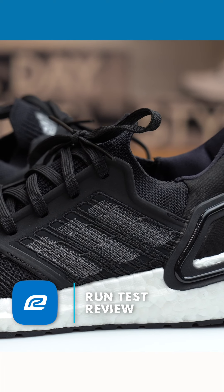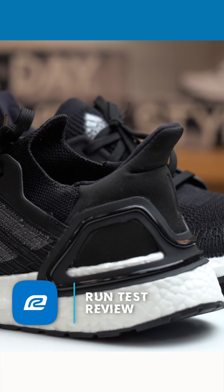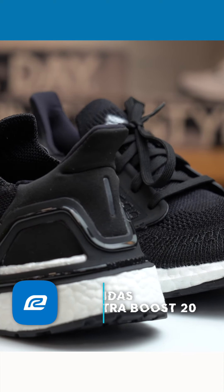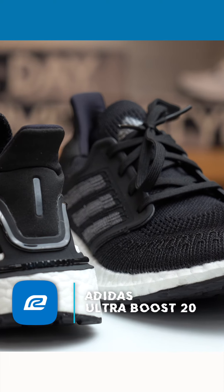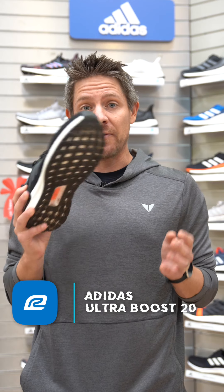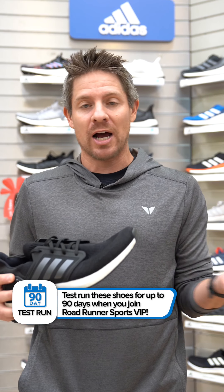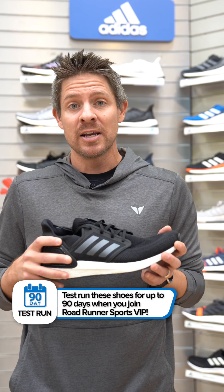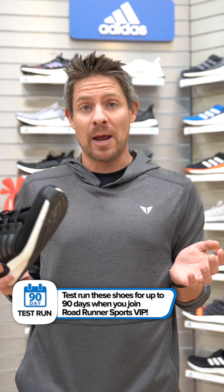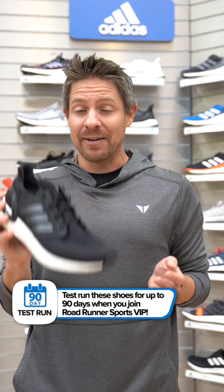Overall, I think if you liked the Ultraboost 19, the 20 is going to be a great shoe for you. I really like it and it definitely has a place in my rotation now. If you're VIP, remember you get 90 days to test run any of our shoes — if it's not the right one, bring it back and we'll get you something that is. VIP members also get free shipping when shopping online. Give this one a try, I think you're really going to like it — we'll see you on the road.